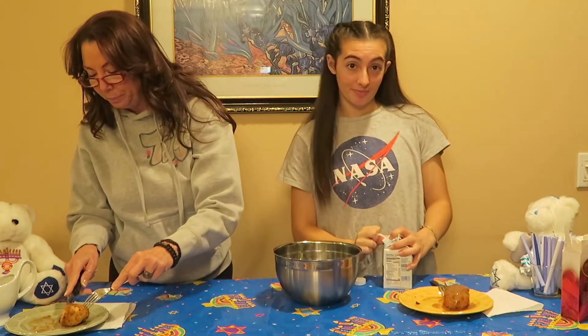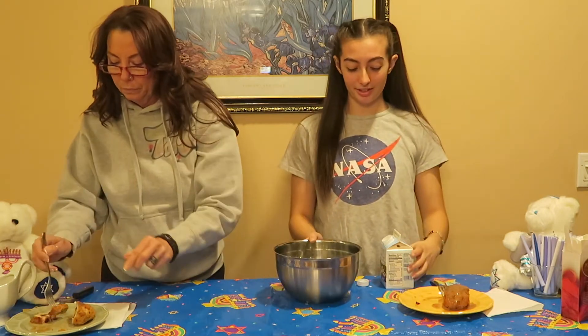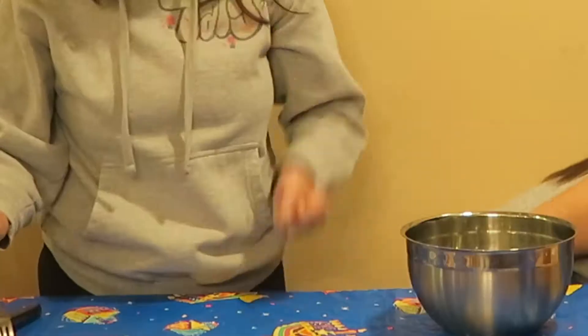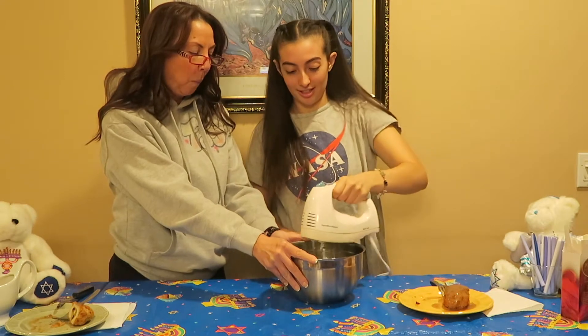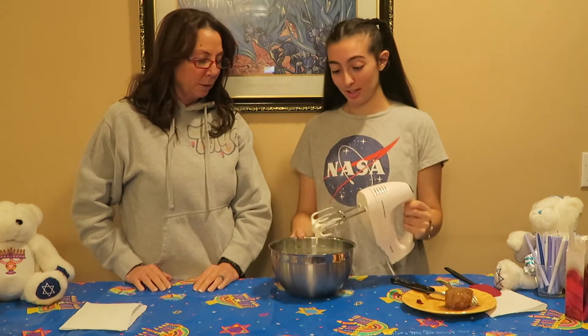I'm going to eat while she does that. I don't know how many egg whites we're going to need, but we're just going to do it. So we have to beat the egg whites. She said beat them, so I have this. I don't know how long, but... we are done whipping the egg whites. Pretty good to me.